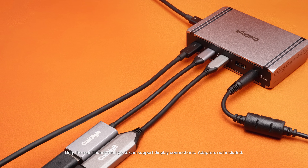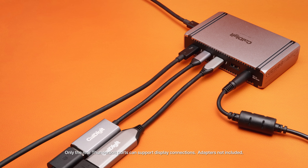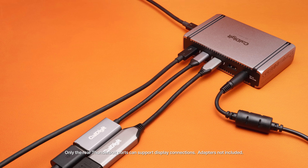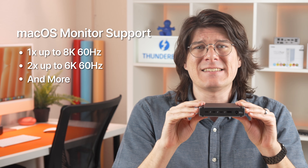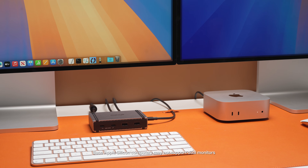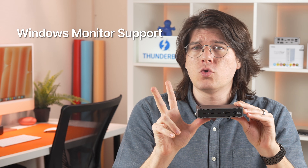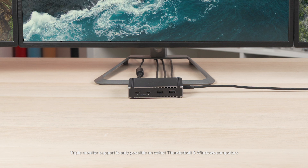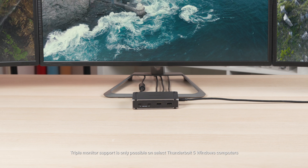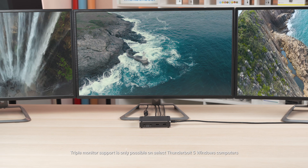Monitor support varies between computers. Every Thunderbolt port on the Element 5 can support a monitor, either via a direct USB-C or Thunderbolt connection, or by adapting from USB-C to your monitor type, like DisplayPort or HDMI. On macOS, the Element 5 can support either a single monitor at up to 8K 60Hz, or dual extended monitors at 6K 60Hz. Dual monitor support requires a compatible computer, like Apple Silicon Pro or Max devices, as well as most new M4 computers. On Windows, both single or dual extended monitors are supported at up to 8K 60Hz. And for the first time on a CalDigit product, the Element 5 itself can drive up to three extended monitors all at the same time. All of this is dependent on support from the computer itself, so be sure to check with your computer manufacturer for individual compatibility.